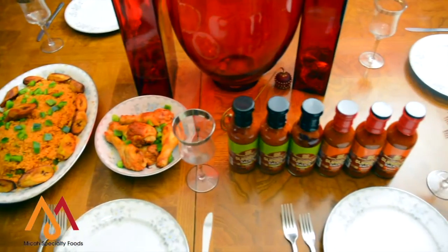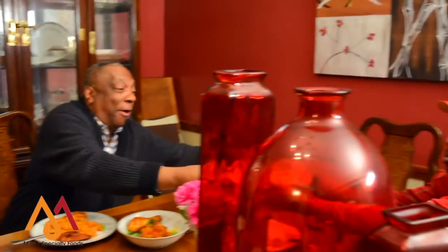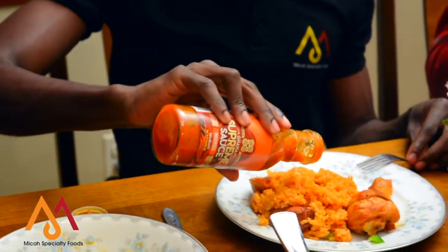We hope you enjoy. Bon Appetit! And don't forget to subscribe to our YouTube channel, Micah Specialty Foods. Also, don't forget to like us on Facebook, Micah Specialty Foods, and Instagram. Thank you!